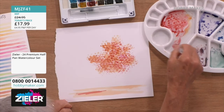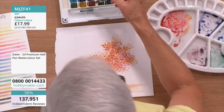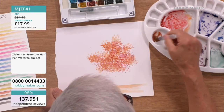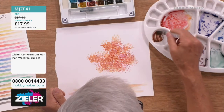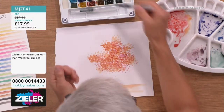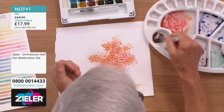Let's have a bit of water. Lots of you are coming through for the 24 premium half-pan watercolour set — it's only £17.99. Hello Helen in East Parthenshire, hello Rosetta in the West Midlands! Loving the possibilities of this. Although you've got 24 colors, you've got probably hundreds of colors if you blend them together. And it's nice to mix them on a palette, because you're creating your own color.